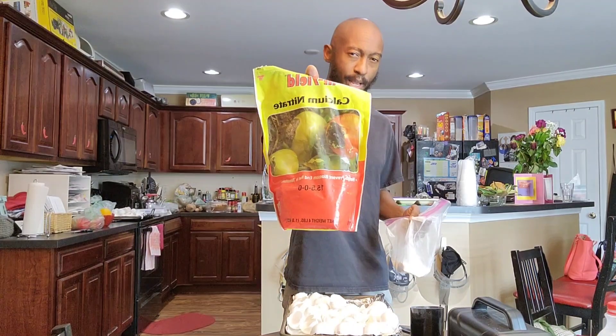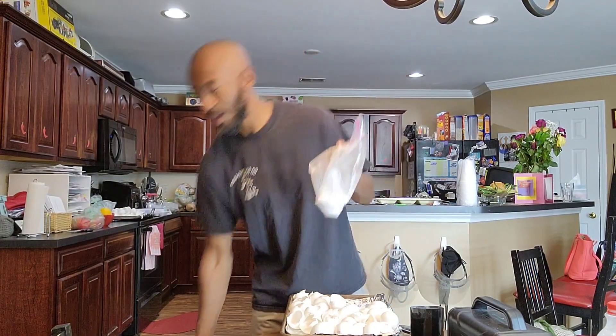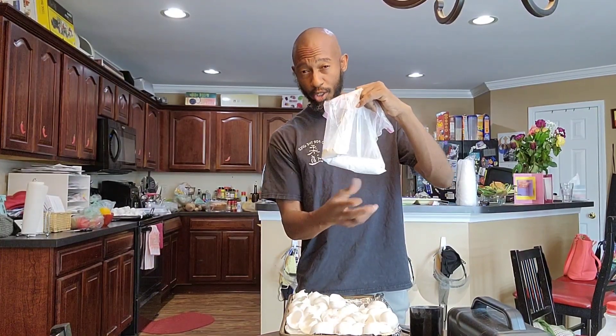Once it breaks down quicker, it's going to provide calcium for my plants. In the past I used to buy calcium nitrate to prevent blossom end rot — this bag costs $16 or $17, probably more now, and I got this about five or six years ago. I rarely ever use it because once I found out about eggshells — don't get me wrong, if I need it I'll use it — but I've been using crushed eggshells for my calcium and it's been working out great.